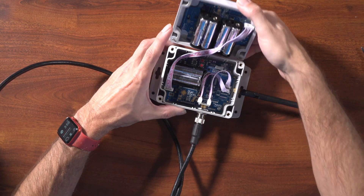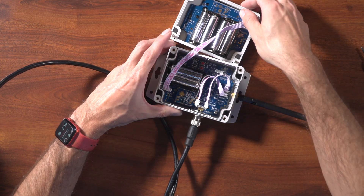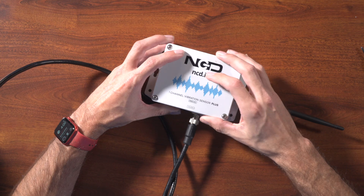Lastly, open the enclosure and turn on the power switch inside the box. Close it back up, and just like that, installation is complete and you're ready to start monitoring.